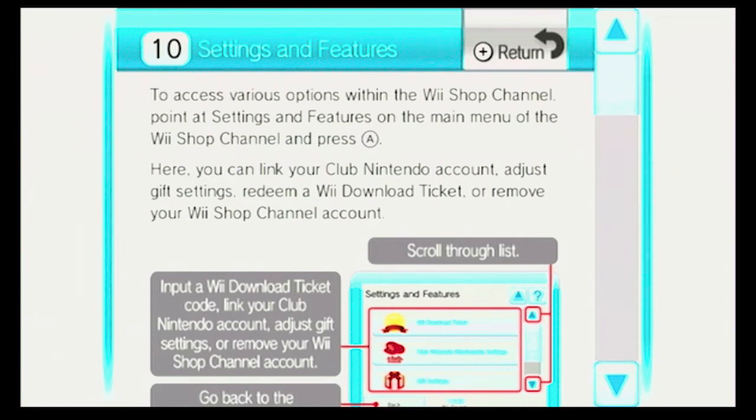Settings and Features. To access various options within the Wii Shop channel, point at Settings and Features on the main menu and press A. Here you can link your Club Nintendo account, adjust gift settings, redeem a Wii Download Ticket, or remove your Wii Shop channel account.